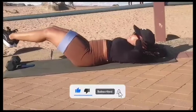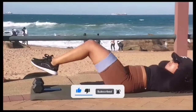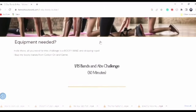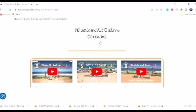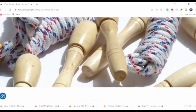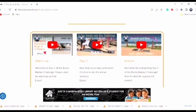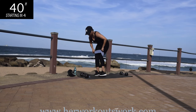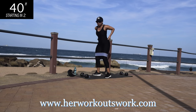Remember to like this video and also subscribe to the channel. Click the notification bell so you get notified each time I post a new workout. I also have a website, www.herworkoutswork.com. I've got freebies there for you guys — free workout challenges and digital workout plans that you can pick up. Let's get started.